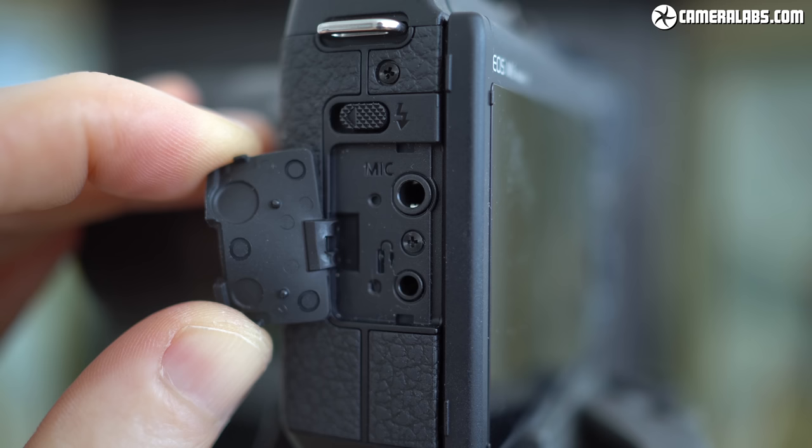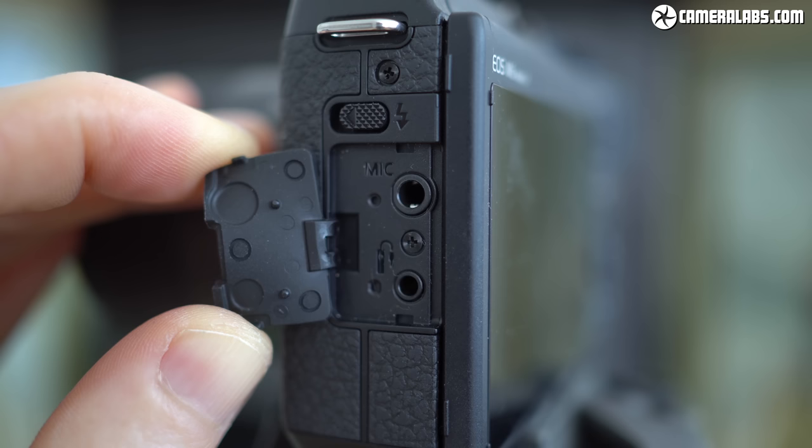Like Sony's A6400, you could always connect a wide lavalier microphone. Note that like most models at this price point there's no headphone jack, although I'd love for all cameras with USB-C ports to support a headphone adapter, just like Fujifilm's XT30.